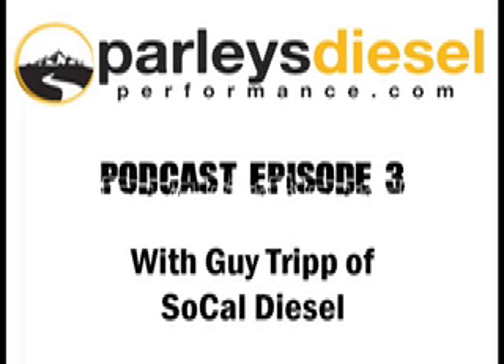We always look forward to what SoCal Diesel has to offer. Can you tell us anything of what's on the horizon in the next six months or year? I'd like to do that, but we don't really know who's listening. What I can tell you is keep a look at Parley's Diesel Performance website, and you can link from there over to the SoCal Diesel website, and we'll keep the public informed on what we're up to.